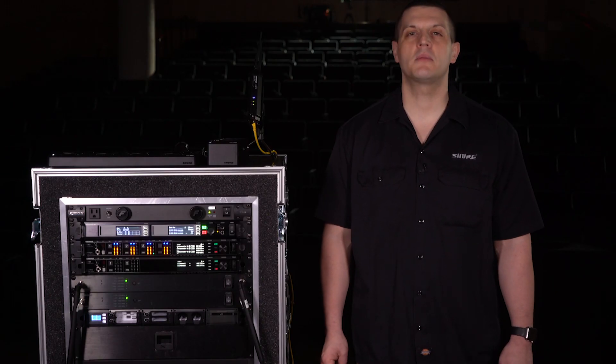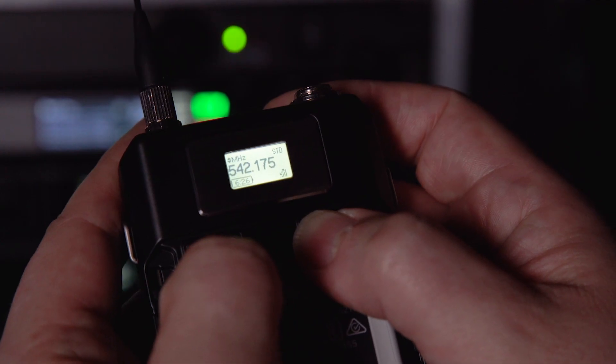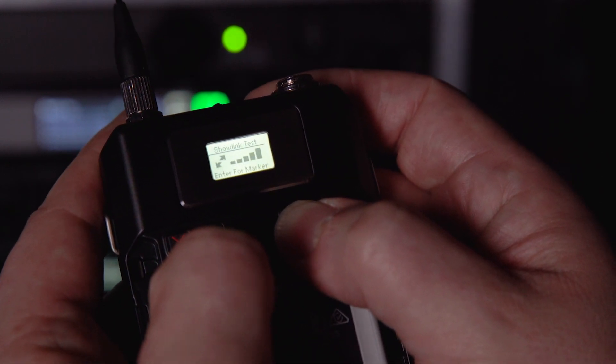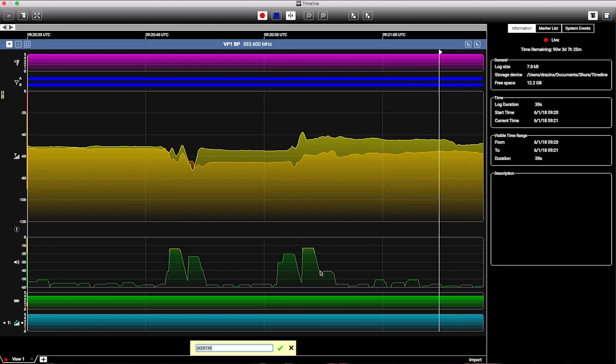During testing, problems can easily be detected if the tone drops out or changes. To help map ShowLink coverage, ADX series transmitters include a built-in test to measure signal strength and help you place access points.